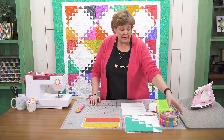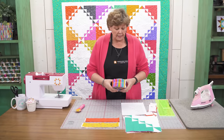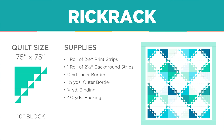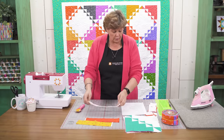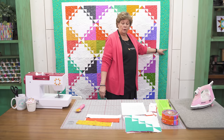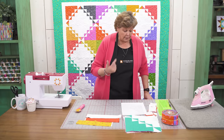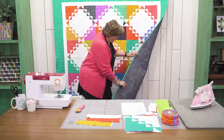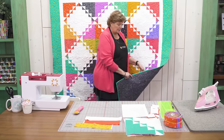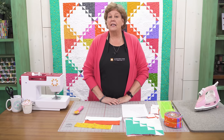To make this quilt you're going to need one roll of 2½ inch strips of a print fabric. We used SunPrints 2019 by Allison Glass for Andover. You're also going to need a roll of white background strips — whatever background color you choose. For your inner border you need a quarter of a yard, and for your outer border you need 1¼ yards — a nice big 6 inch border. The backing is 4¾ yards, and the quilt will be about 75 by 75 finished.